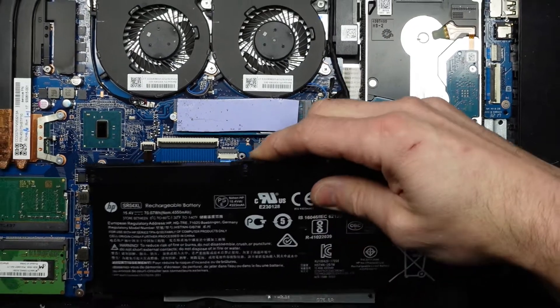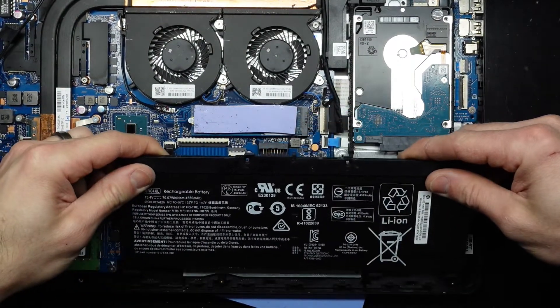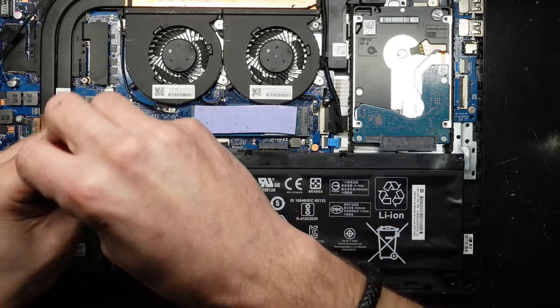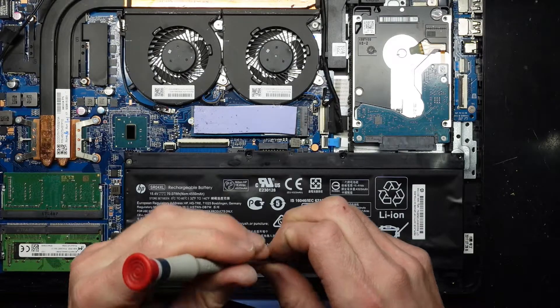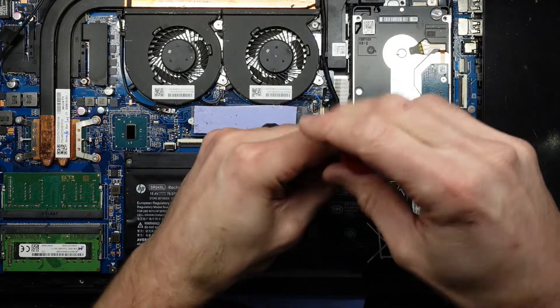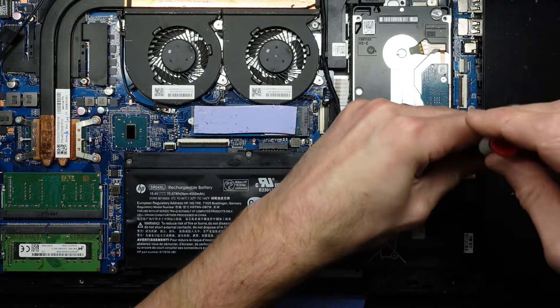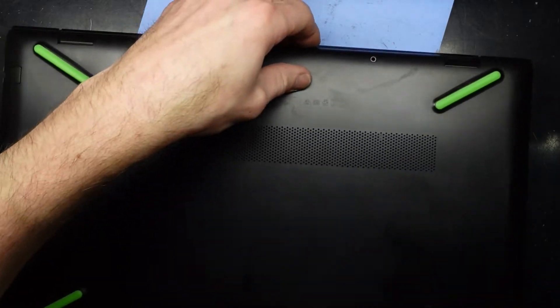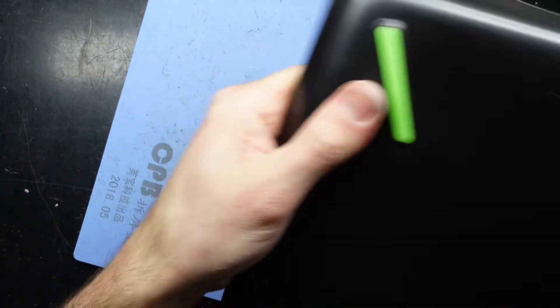Next up, the battery goes into these tabs up here. Push down and secure it, then find your screwdriver and put the four battery screws back in. Then put the back cover back on — you'll hear satisfying clicky, crunchy sounds as you work your way around it.